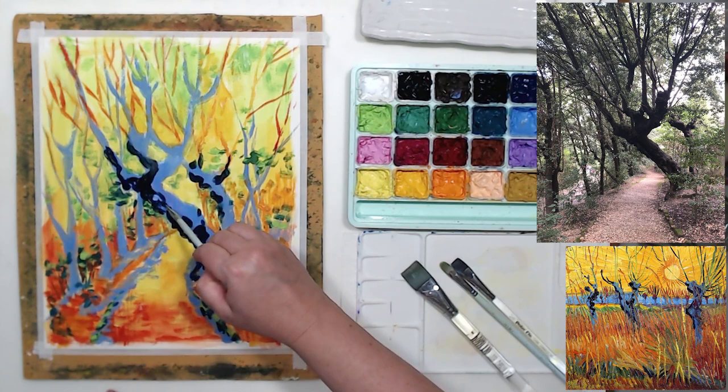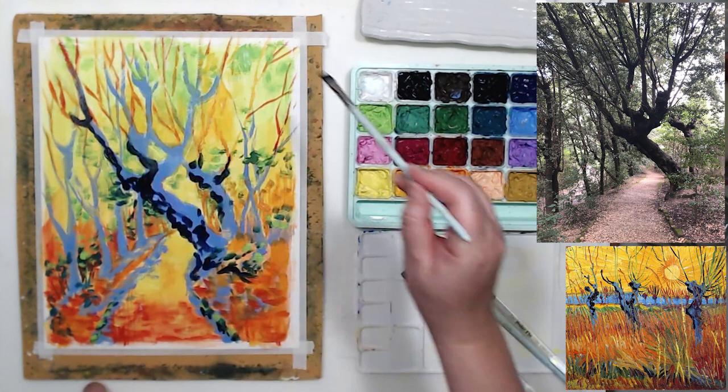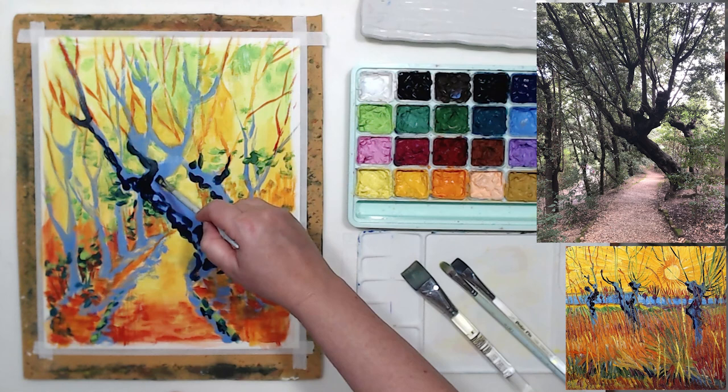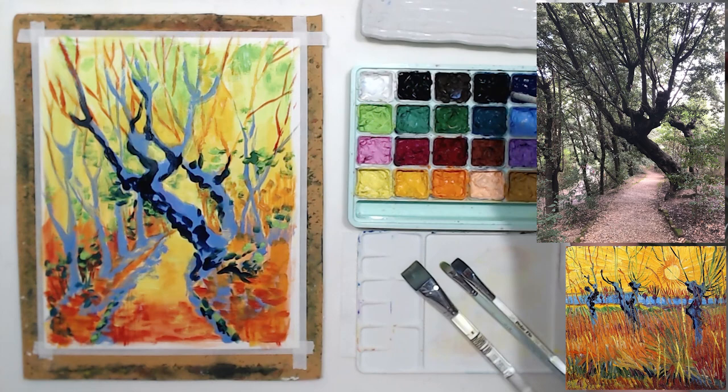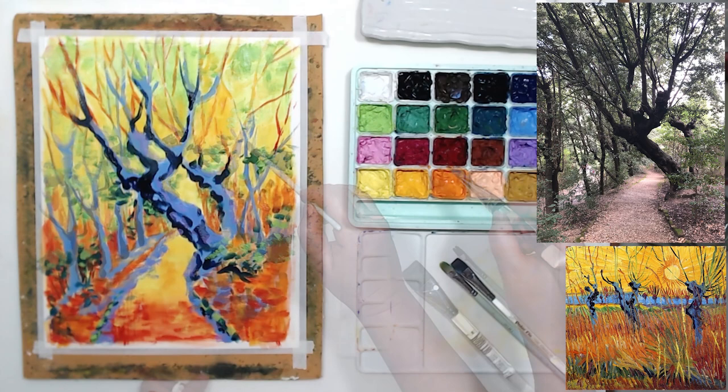I would have never thought about switching the temperature — painting the trees cooler and the sky warmer — if Van Gogh didn't give me that idea, so it was a really interesting experiment for me. You can let me know in comments what you think about this color palette. I know it's pretty psychedelic, but I love bright colors. Let me know what you think of the result. You will see the painting in a better light with color correction in just a second. I'm almost done here.